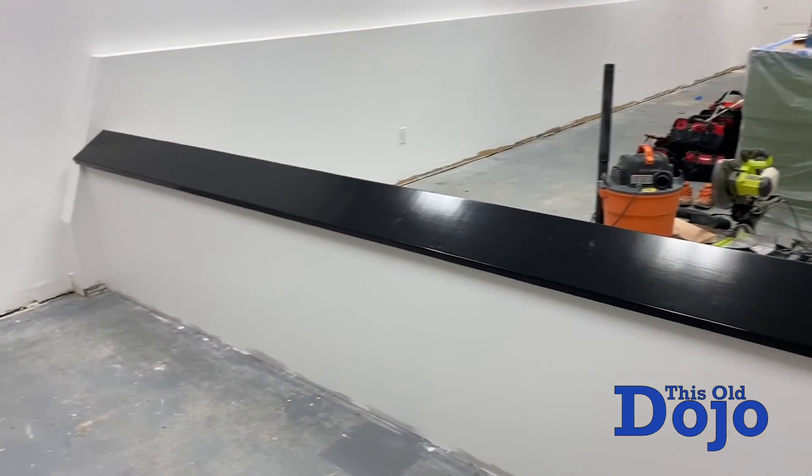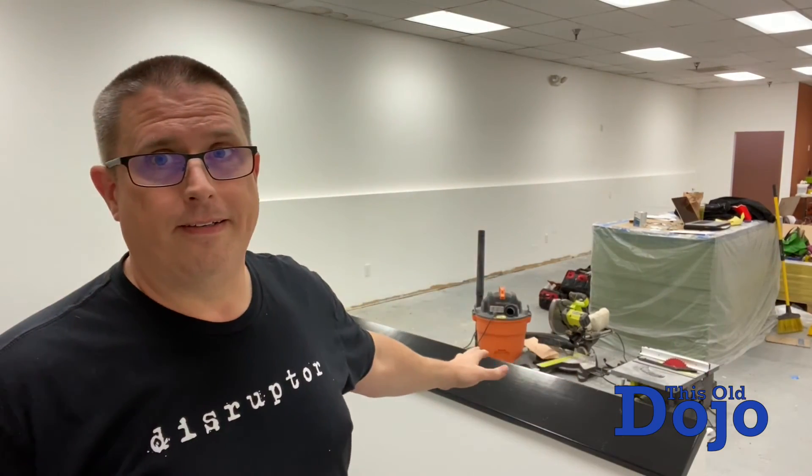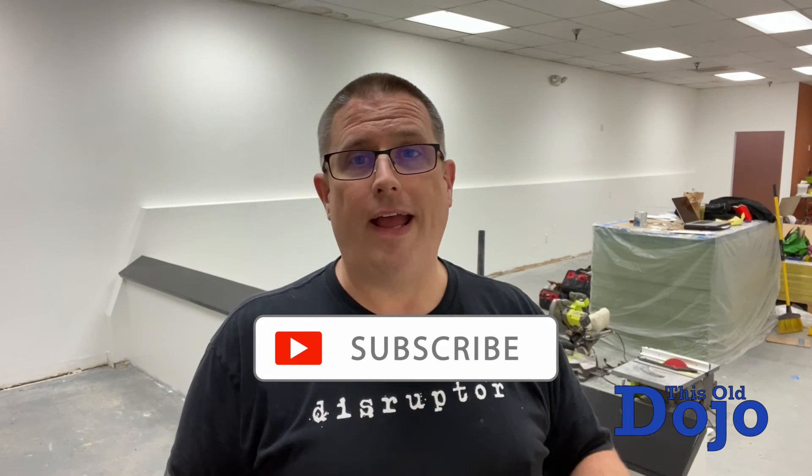Sorry you missed out on me painting it. Again, I have to apologize — missed out on me putting the polyurethane on there and seeing that whole process. Anyway, until the next episode, if you have not liked, shared, subscribed — all those really cool social media things — please do so now. We'll see you on the next episode.